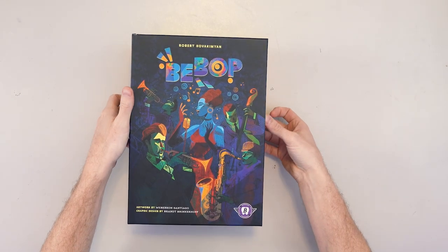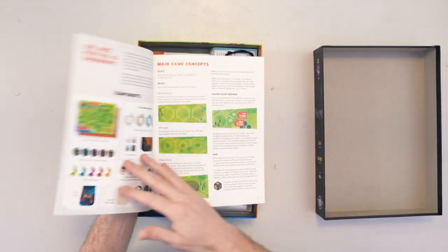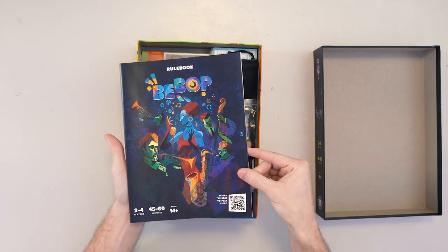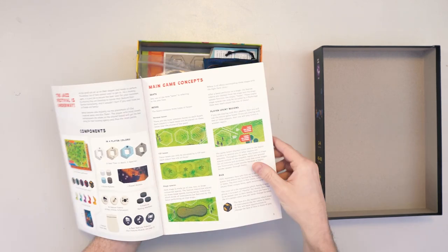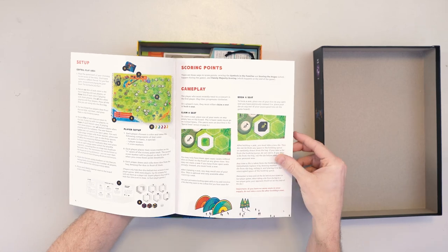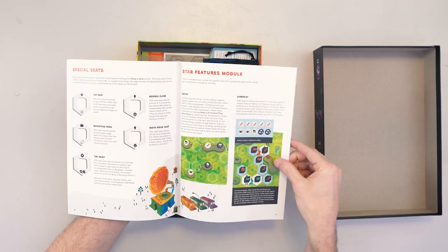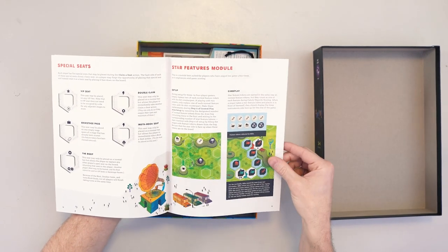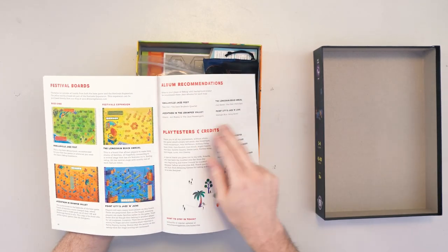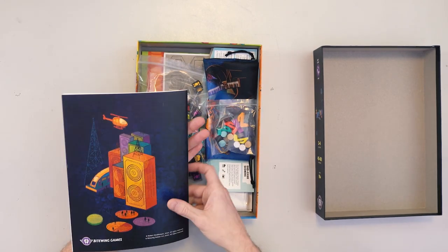Opening up the box, we have the rulebook inside — nice linen finish. There's a how-to-play video QR code; I haven't made that yet, so scan that and it will take you nowhere. But there are a bunch of examples showing how to play the game and what it's all about, examples of what it's going to look like at the end of the game, some expansion-type material and add-on variability — not for your first game — and some music you can listen to if you're looking for jazz music throughout the game. And there's the rulebook.